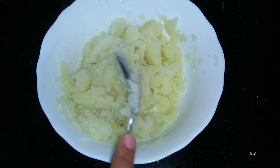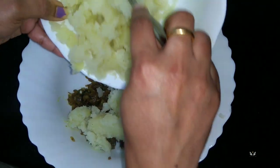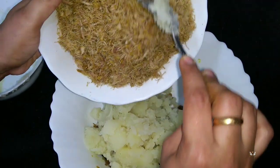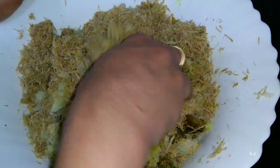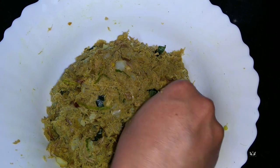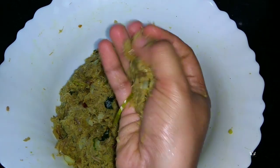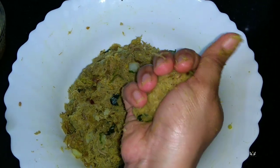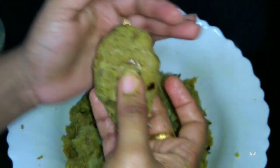Now we can mix all the prepared ingredients together. Our cutlet mix is ready. Now we can turn this into small balls and shape them however you like — oval, heart shape, or round shape. I'm making them into an oval shape here.